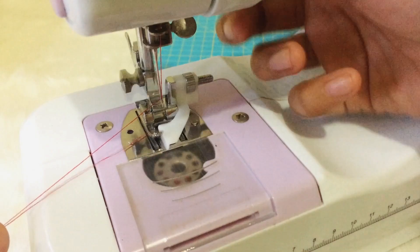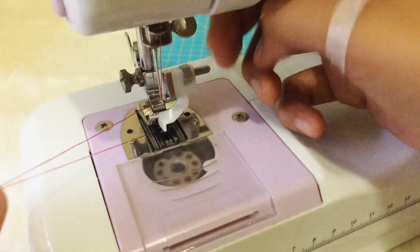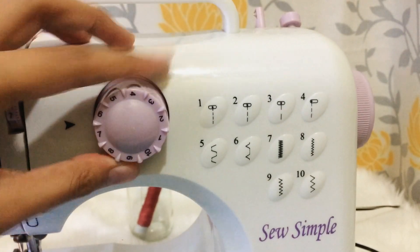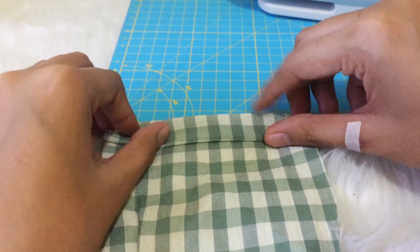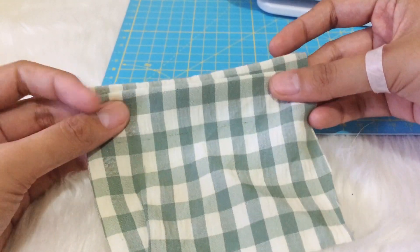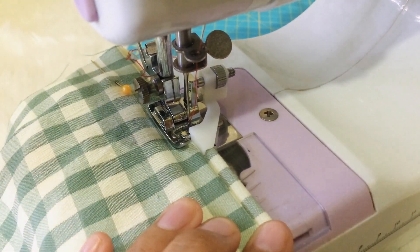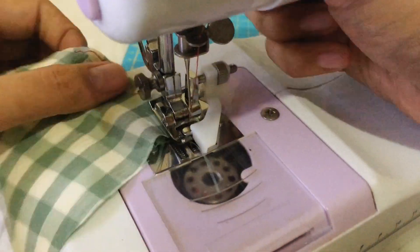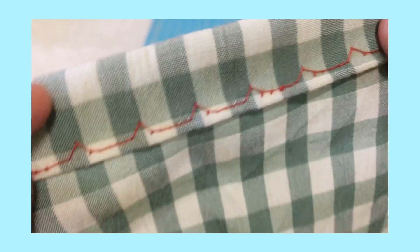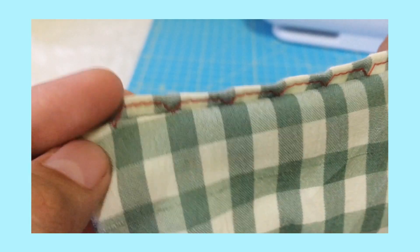The blind hem foot has a similar function to the rolled hem foot, but gives a less visible hem. It has a plastic guide that helps with alignment, which you can move left or right depending on the stitch length you want to use. What you do is double fold the edge you want to hem, and that small bit of folded fabric is where you sew. The straight stitch part of the blind hem stitch won't appear on the outside — only the point that catches a little bit of fabric on the outer layer shows. I'm using a different thread color here so you can see it clearly, but for a true blind hem, use thread that matches your garment.